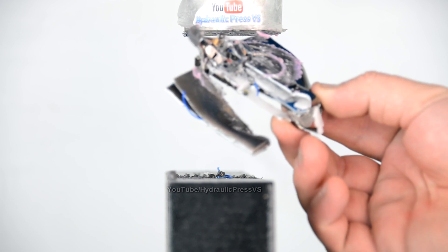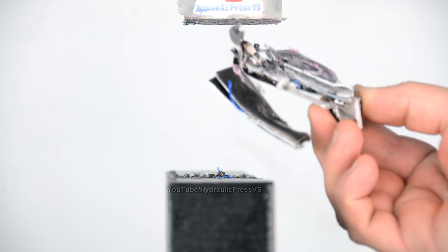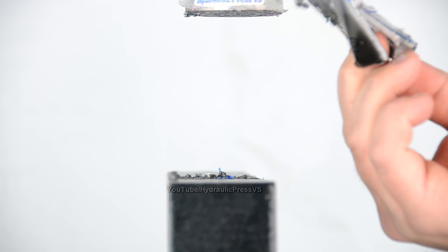I don't think this lighter works anymore. So, quit smoking everybody — this is dangerous.